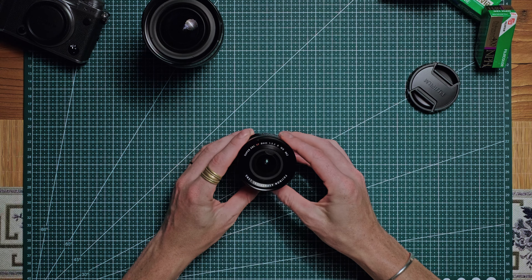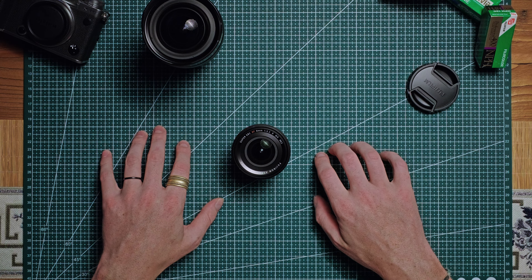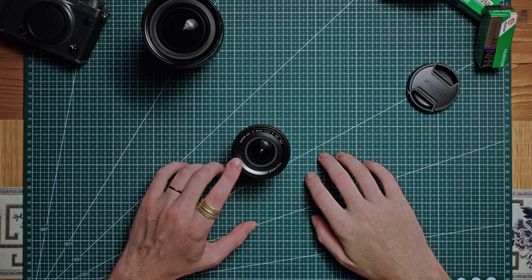Now I mentioned at the start of this video that I am going to be doing a little bit of a challenge around this lens. So everything in this episode, other than the stuff up here, is going to be shot on the 8mm. I'm going to be shooting a variety of photo and video content, so let's see how it performs.